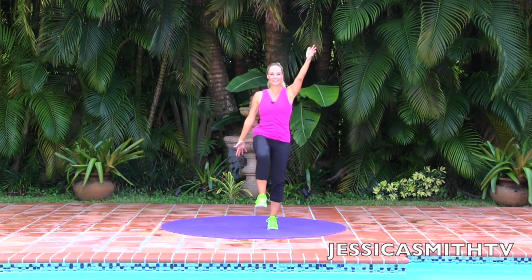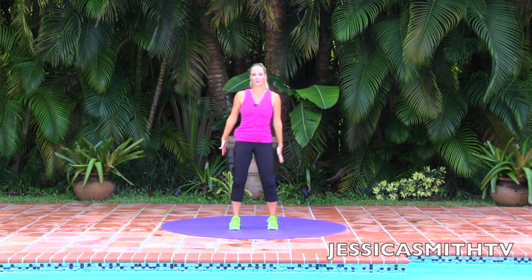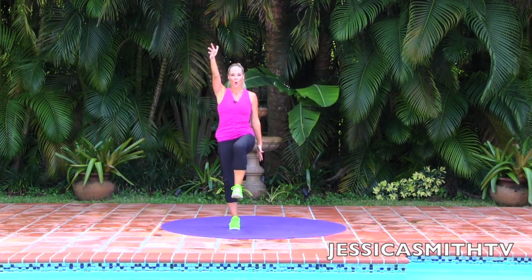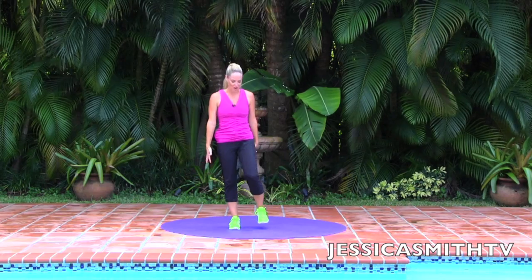Let's do two more. Lift and hold — hold, hold — and step it down. Great job.